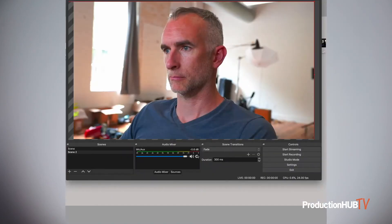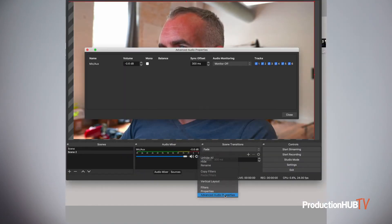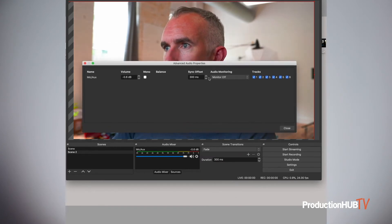Depending on your internet connection you may get a delay between the audio and the video. To solve this you can use the OBS software, which is free, to put a custom delay on the audio so it matches up with the video. I found that around 300 milliseconds gets both in sync pretty well.